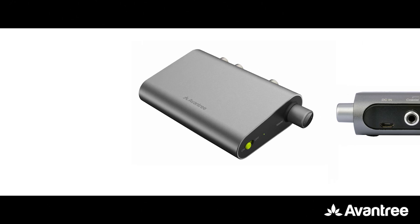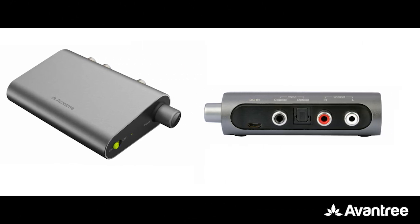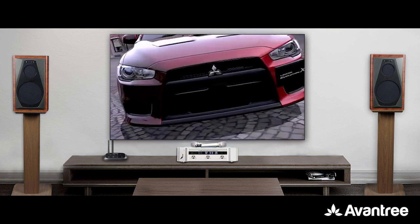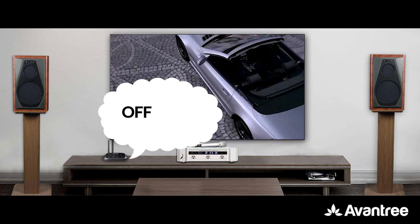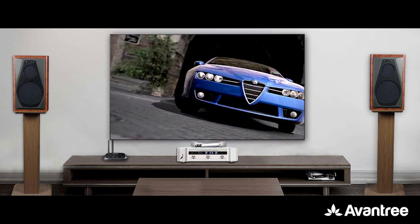In case you're unable to use the same type of connections for both sides, you may consider purchasing a digital to analog converter to act as an adapter on either side. Now that you're all set up, feel free to turn on your TV and try it out. If you'd like to hear from only the soundbar or receiver, simply turn the Oasis Plus or the headphones off.